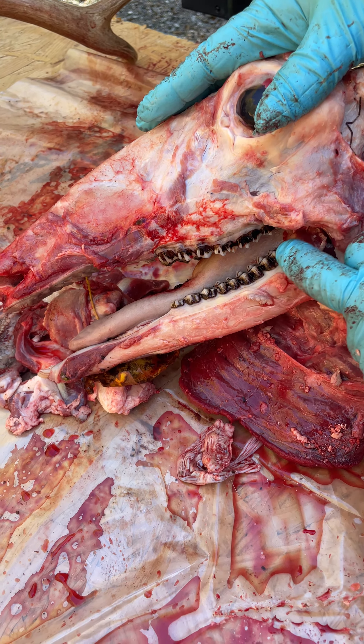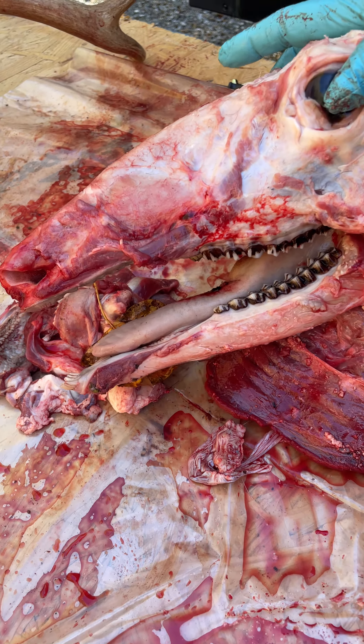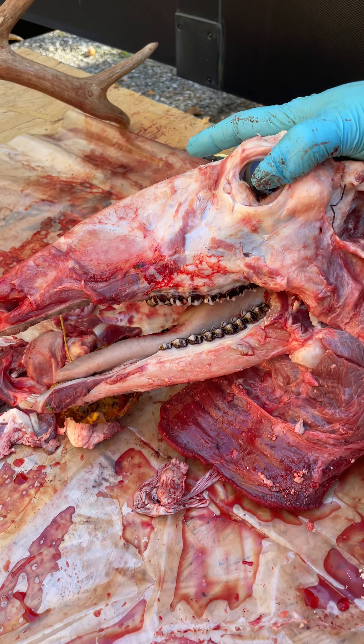I'm not a biologist, but I'm going to say this deer is five and a half. And that's my story and I'm sticking to it. Over and out.